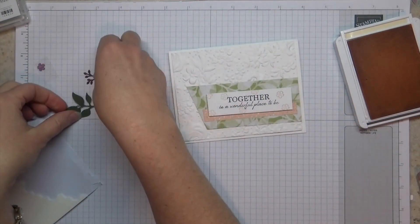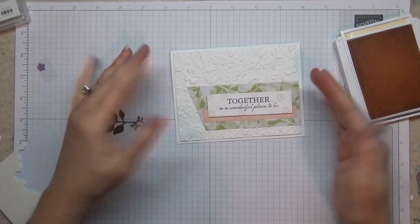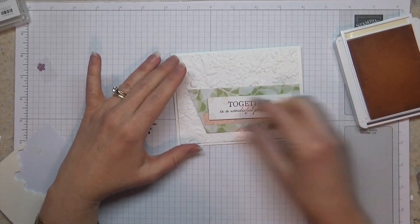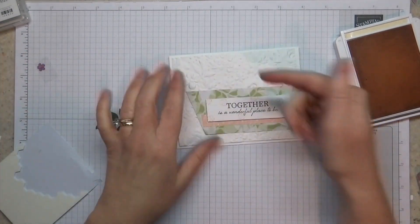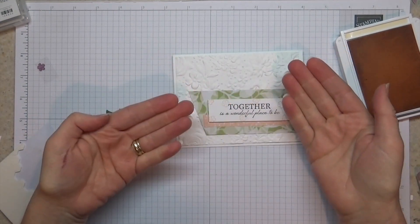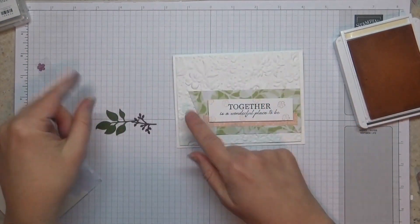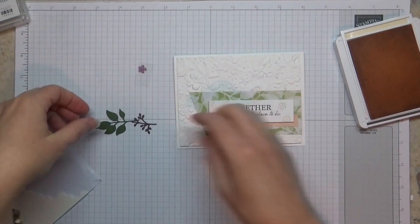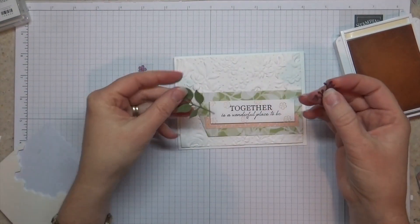So then we just need an embellishment. This is a design you can use for pretty much any card — any designer series paper, any embossing folder, any greeting that's horizontal like this — and then we're just going to dress it up right here. When I teach stamping, a lot of times I teach that you stamp, you layer, and then you embellish. So we've stamped here, we've layered a few times — more than a few really — and then we're going to embellish.